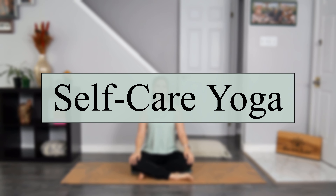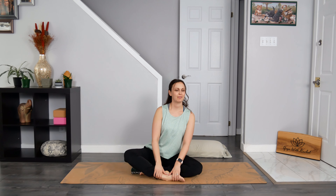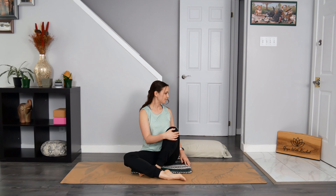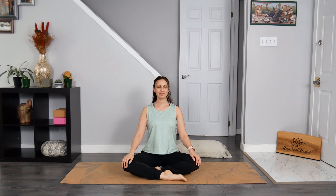Hello and welcome to your self-care yoga practice. This class welcomes all levels, including those brand new to yoga. Nice to have items are a blanket, a pillow, or a couch cushion. Join me in a cross-legged seat or a seat of your choosing. This could be kneeling or one leg in front of the other. You can also sit on a folded blanket or a cushion to help you sit taller and to create more space in our first posture.